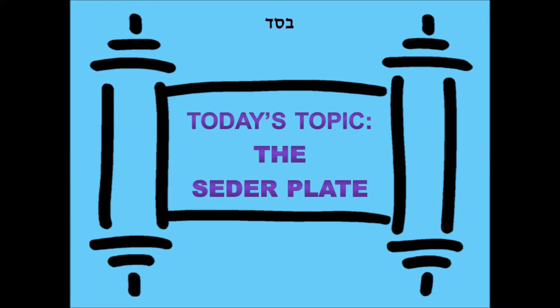On the Seder plate, there is a lot of emphasis placed, and we find some interesting things. Number one, the first thing on the right side on the top — you put the Zeroa. Zeroa means an arm. If you're supposed to be putting down an arm, what do we customarily put down for Zeroa? We put down a chicken neck, a piece of a chicken. So it's not even close to Zeroa.